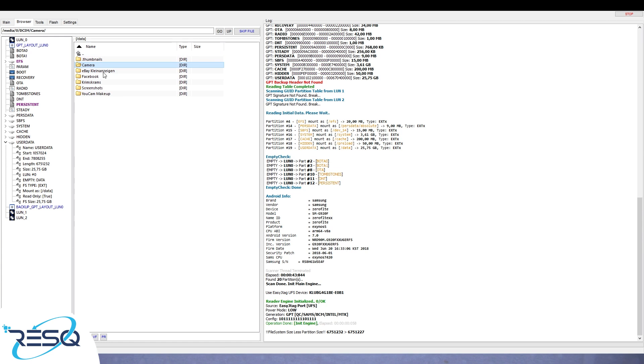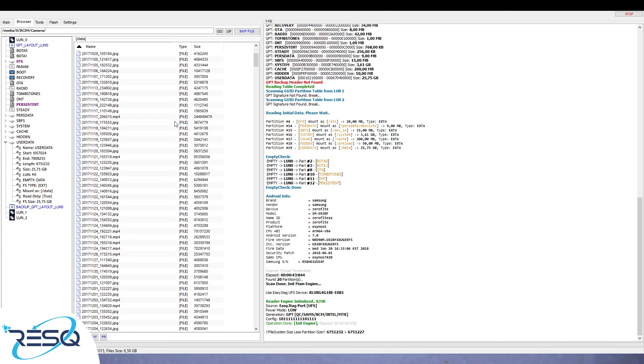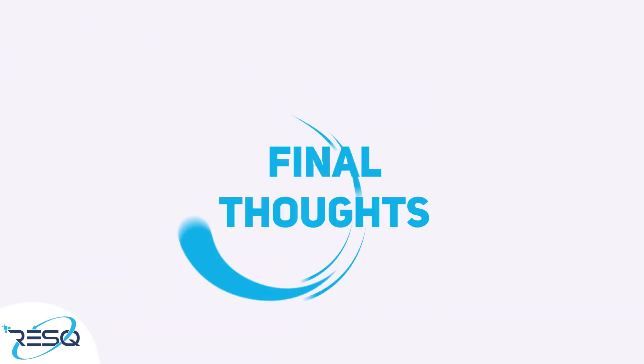We can now export the entire user data partition and save it to an HDD, SSD, or whatever storage you prefer. We have successfully accessed all the important data, and the customer will get their data back from their broken board.